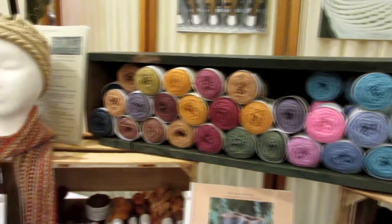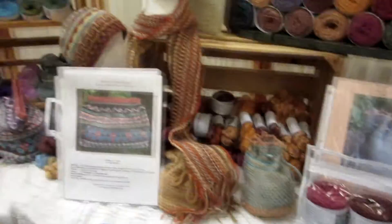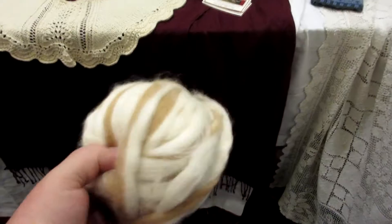I also sell roving and sliver. Sliver is a form — with animal fibers it's often called roving, but in cotton that form is called sliver. This is sliver right here. It's made into sliver — how cool! That's for hand spinners to work with.